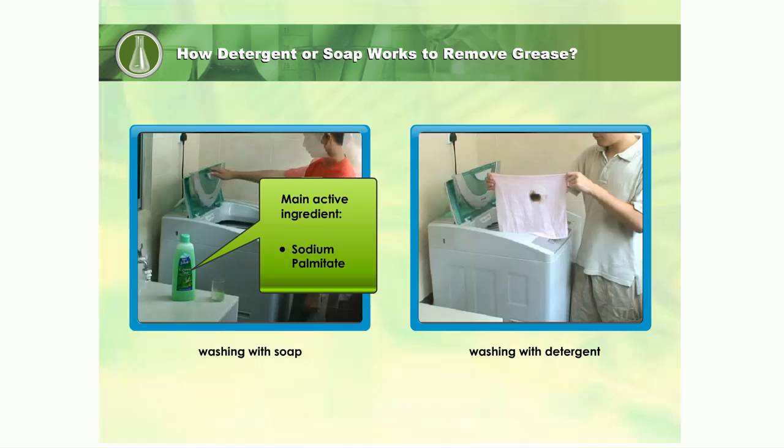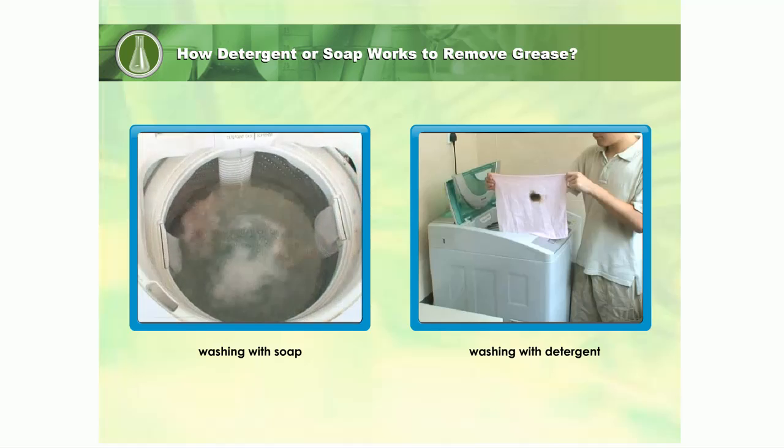When soap dissolves in water, they form sodium ions — positive sodium and anions.